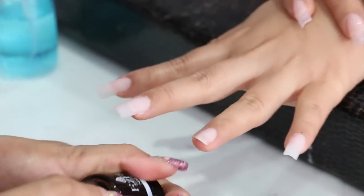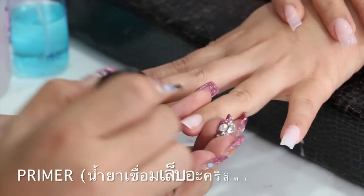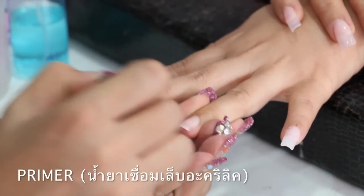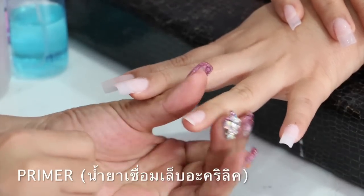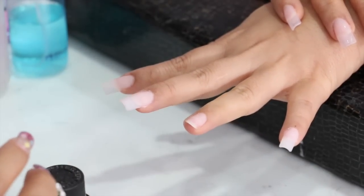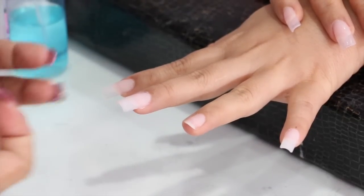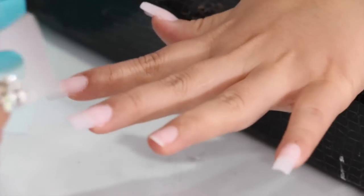The primer is used to make the acrylic paint. Let's start doing the acrylic paint.